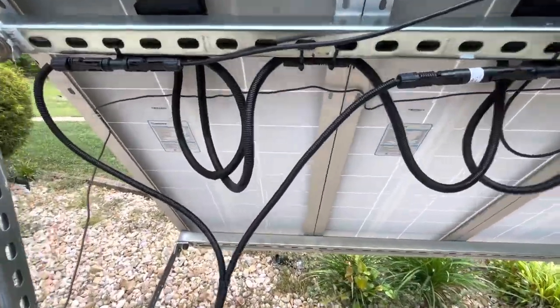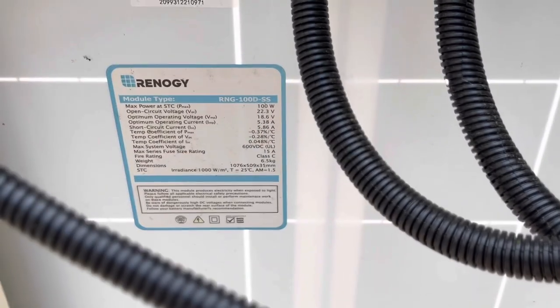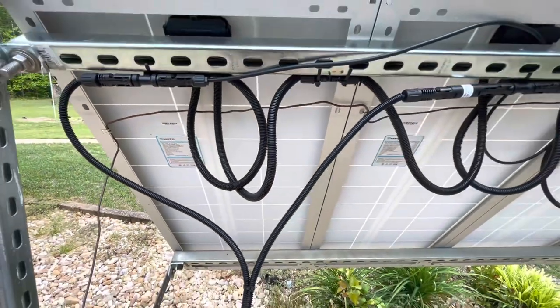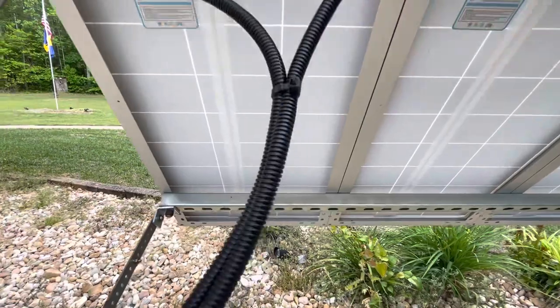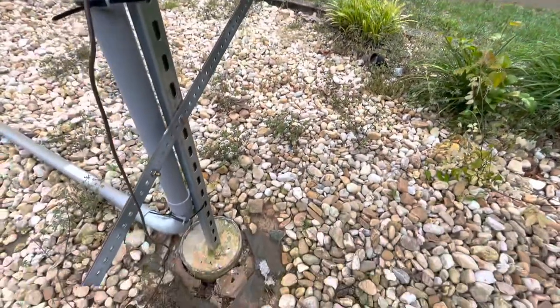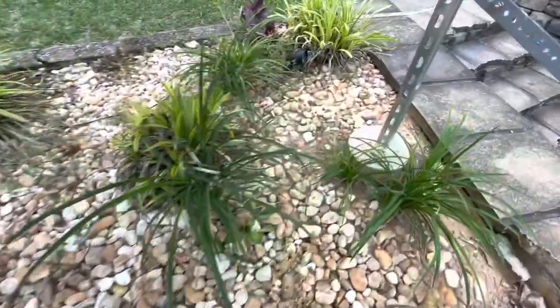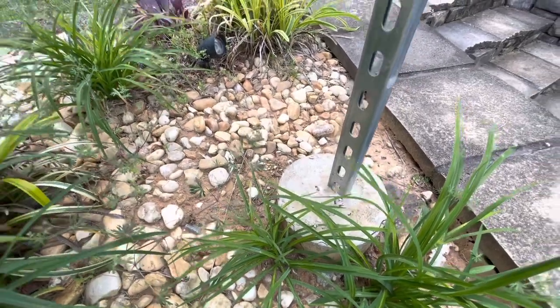Here at the back of the panels you can see they are standard Renogy 100-watt panels. We have them on unistrut along the top and bottom, with some custom brackets we made ourselves. As we said, we had some hurricane winds come through here and everything held up very well.